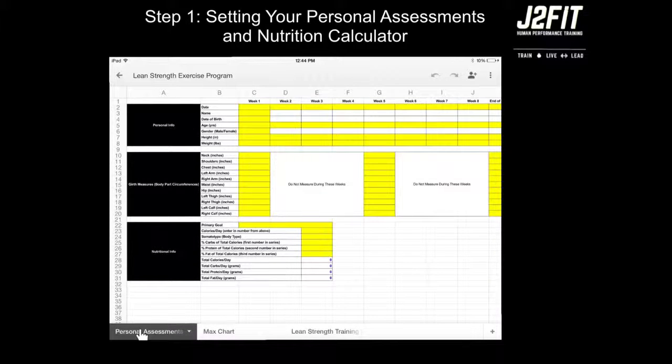Once you click the Personal Assessment tab, you'll see this screen. You'll find Personal Info, Girth Measures — which are body part circumferences that can be measured using any tape ruler — and nutrition information.